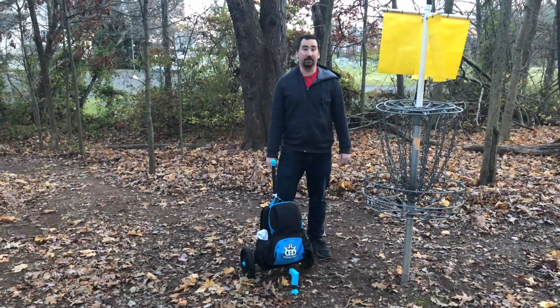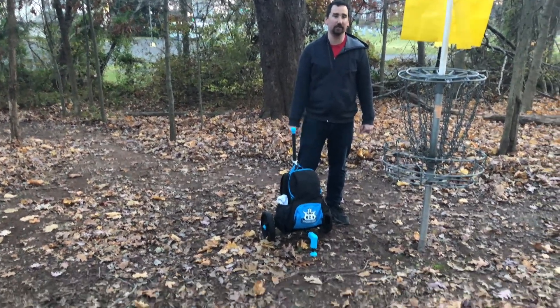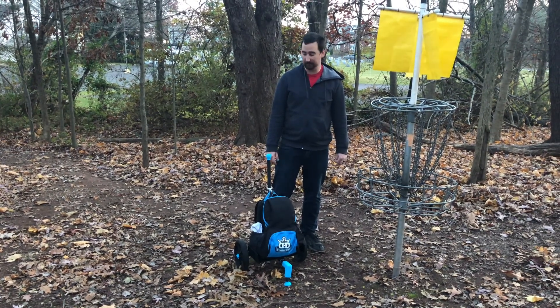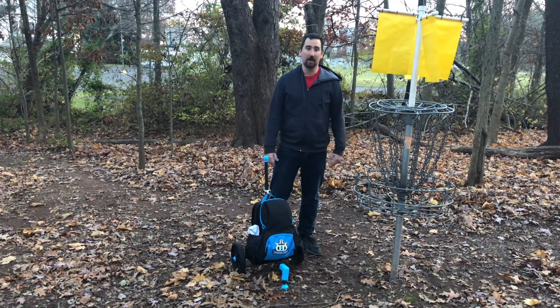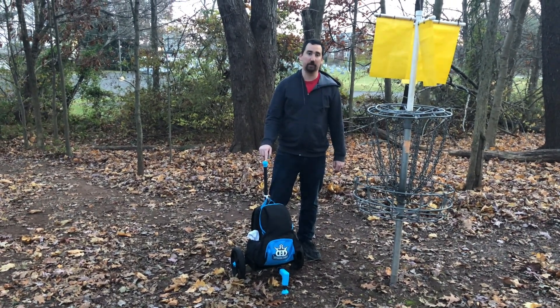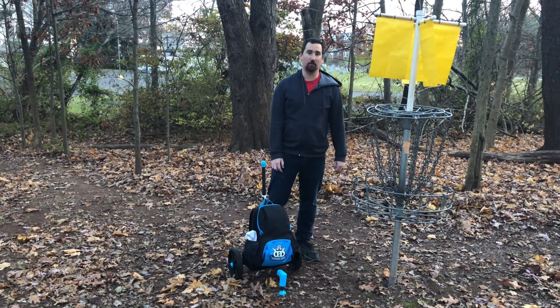That does it for nine holes. The cart worked out perfectly except for those two flaws I mentioned. This is a pretty rough nine-hole course in terms of terrain and nothing critical broke, so I think overall it's a success. If you want to see a video of me improving this cart, let me know in the comments, and until next time, thanks for watching.